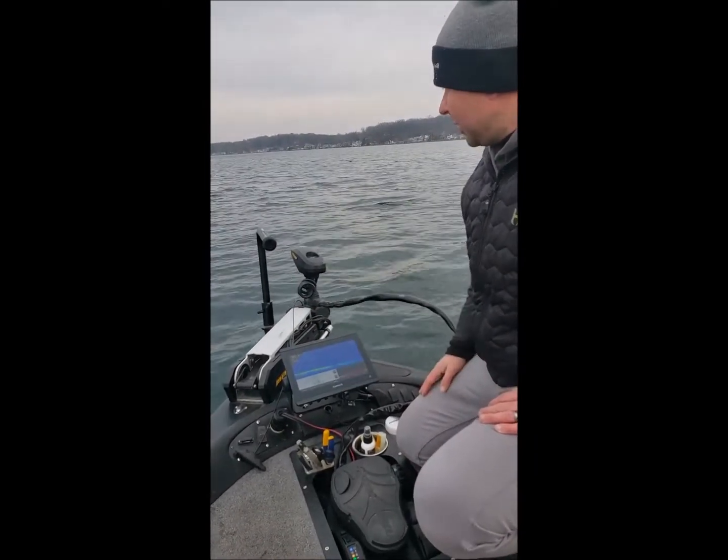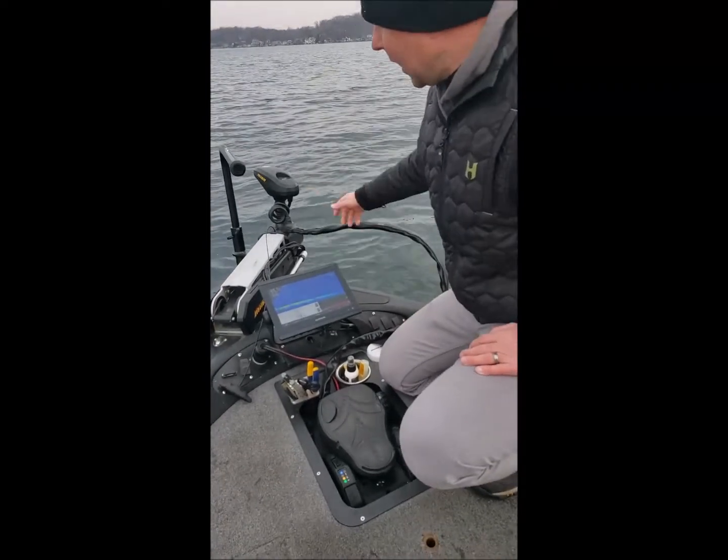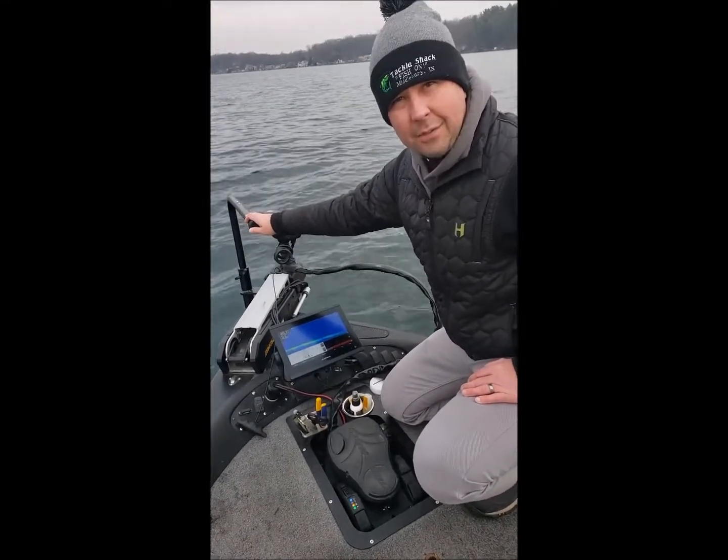I've been running this now for a few months — really like it. Solid. We've got all aluminum construction, powder coated, three-eighths inch thick plates. This thing will hold up on Lake St. Clair if that's of any concern.